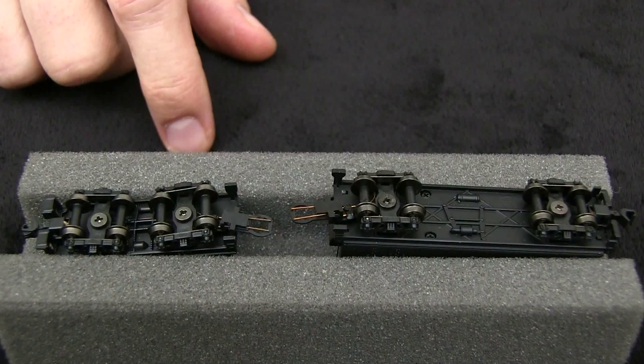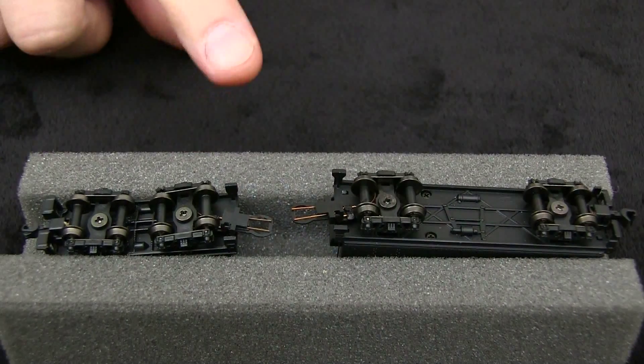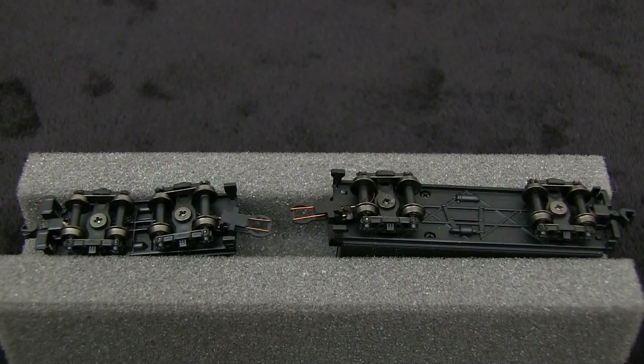The trucks in these tenders pick up power from all wheels, which is a good thing. Most of the wheels were narrow in gauge compared to the NMRA standards gauge.